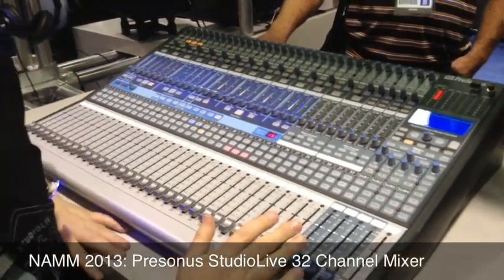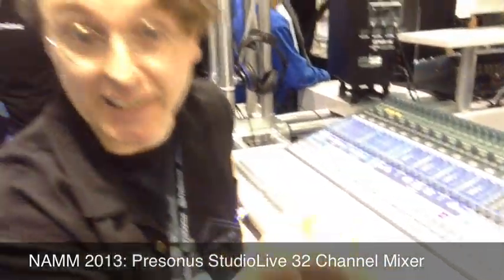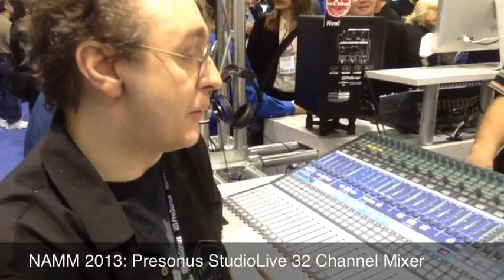16 graphic EQs, 14 auxiliary sends, 60 compressors, 60 limiters, 60 parametric EQs.